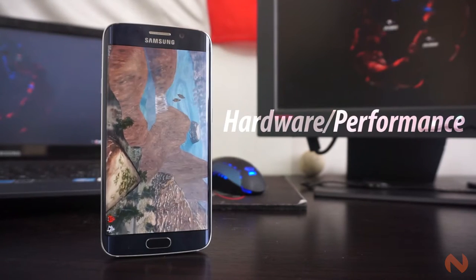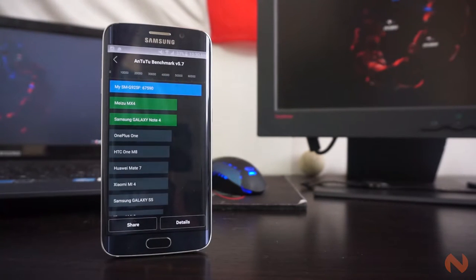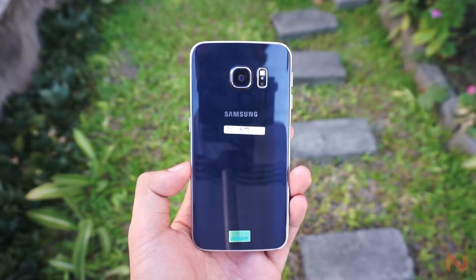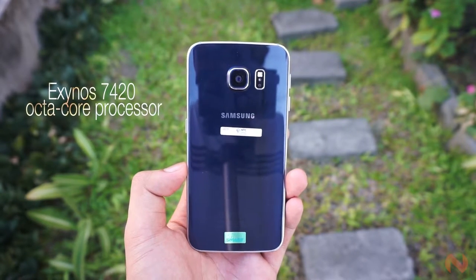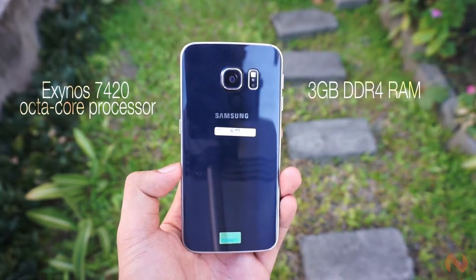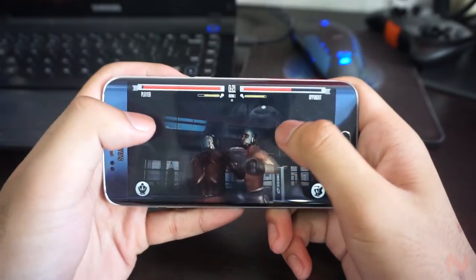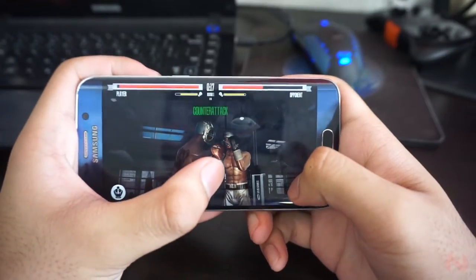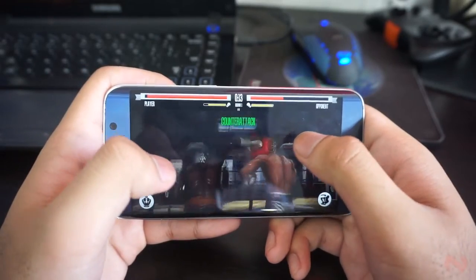Previous iterations of the Galaxy S series used the company's in-house Exynos processor and Qualcomm's Snapdragon processors. But this time around, Samsung decided to stick with their own guns and just use an Exynos processor on all variants. The Samsung Galaxy S6 is powered by the latest Exynos 7420 octa-core processor with 3GB of DDR4 RAM and a Mali T760 MP8 GPU. This means there's absolutely lots of power in store, and it is one of the fastest smartphones out there today. Benchmark tests and real-life usage prove that too.